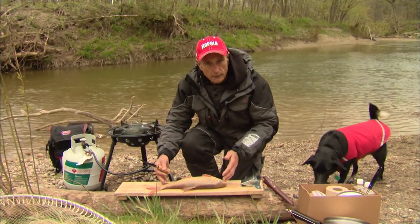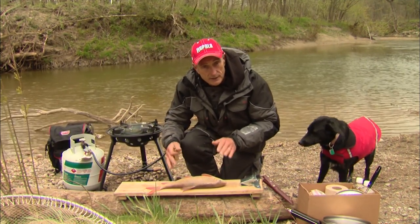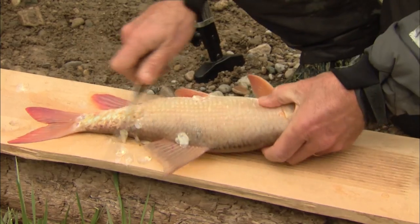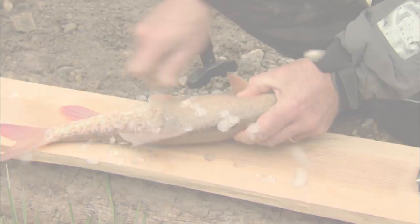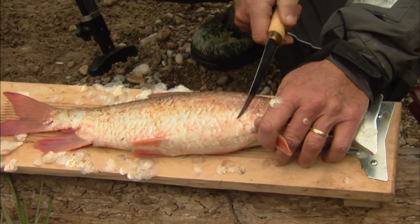Here's about a two to three pound sucker. The first thing I'm going to do is take the scales off because I want the skin to stay on there — I'll tell you why in a little bit. You can see that they scale quite easy. Now I'm going to remove the fillet, going just behind the head.